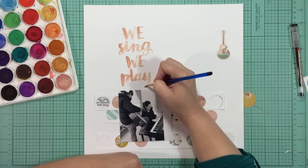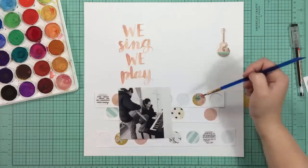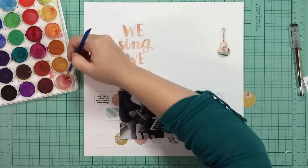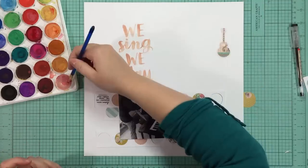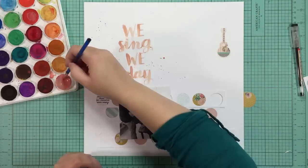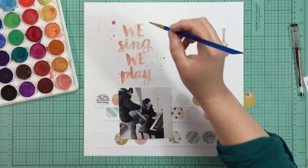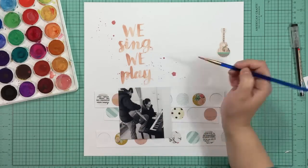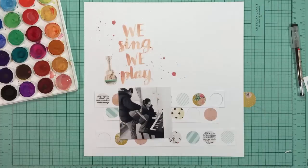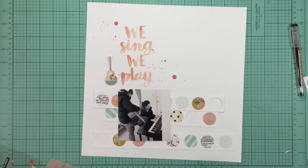I'm using this peachy color which kind of matches the pink in that music note paper that is in the circles below. Then I'm going to splatter a little bit of some reddish orange pink that's in the floral on that yellow pattern. It wasn't splashing how I wanted it to so I just used my paintbrush to make it do what I wanted. I really like the way the title turned out - I'll definitely be doing this again.